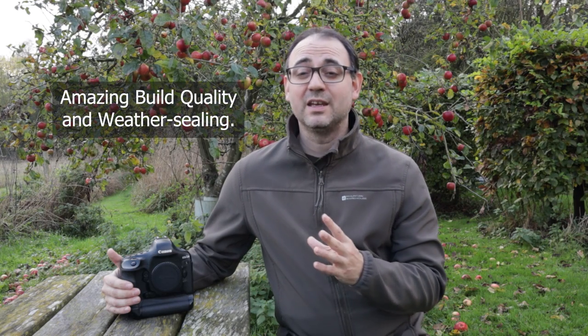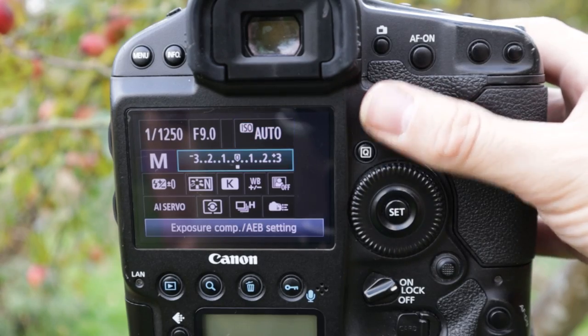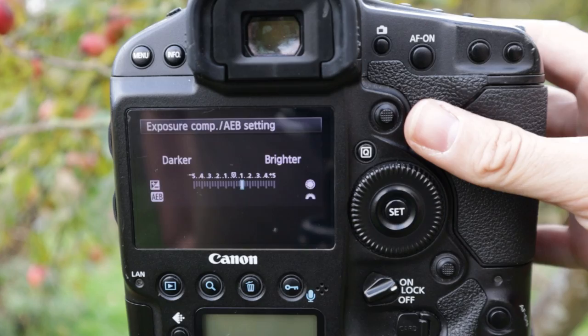This camera has hardly ever missed a beat. They are built to last — they are so robust. Used by a lot of wildlife photographers for many years and also sports photographers as well. This camera is best described as a workhorse; it really is quite a beast. I know this camera so well I can find my way around it and change settings really quickly in almost any situation. I know the little nuances in the camera to get the most out of it.